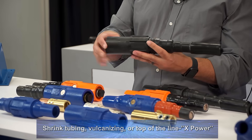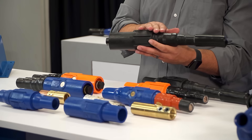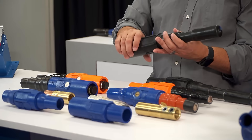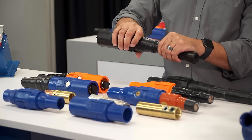The insulating sleeve body on the X-Power is molded over the contact in one step and the sleeve material is fused directly to the cable jacket during the molding process. This creates the strongest, longest lasting connector that Duraline makes.